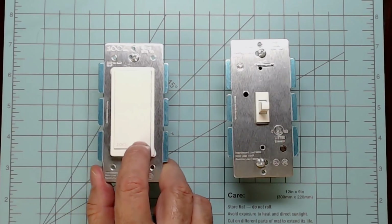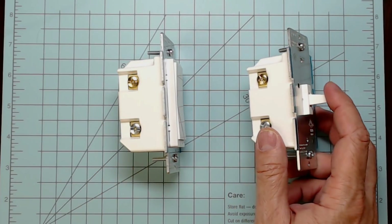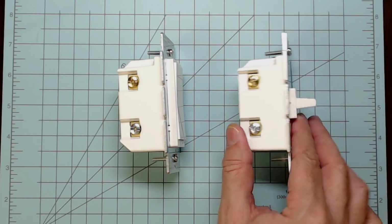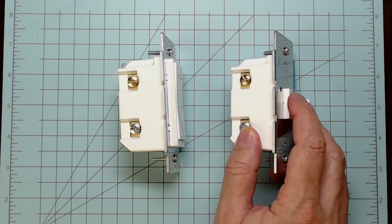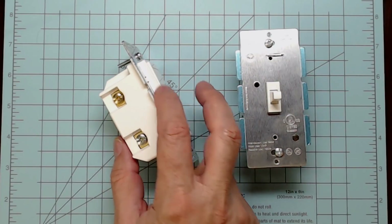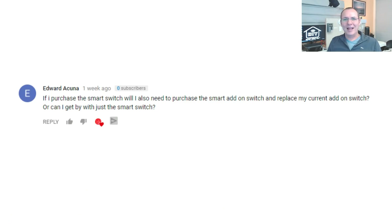The Zooz switches come in normal Decora or paddle-style switches as well as toggle-style switches, available as both dimming and non-dimming. One thing people complain about with all toggle-style smart switches, not just Zooz, is that these things stick straight out from the wall. People are used to seeing them at an angle. The paddle switches rest in the center too, but because they're such a low profile, you tend not to notice it as much.